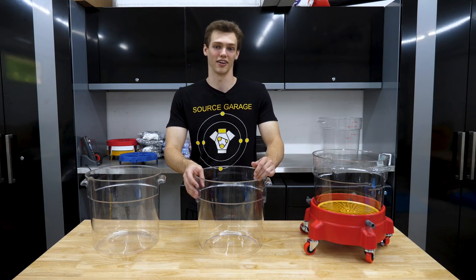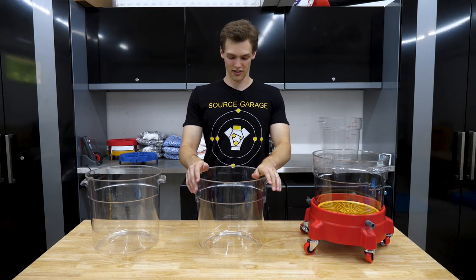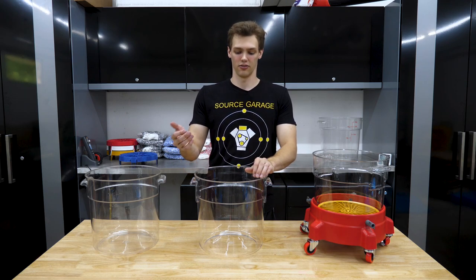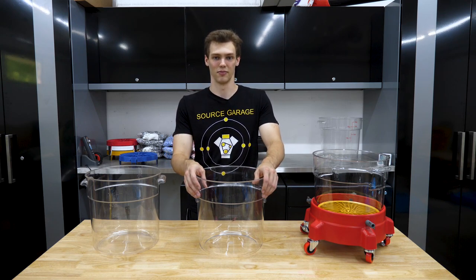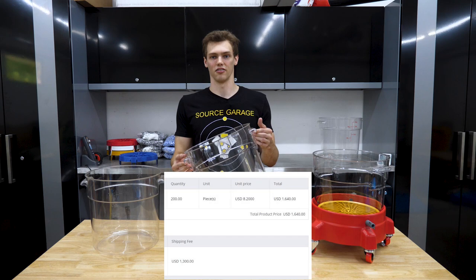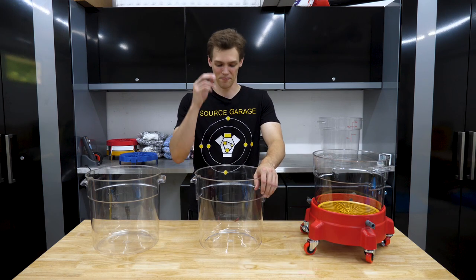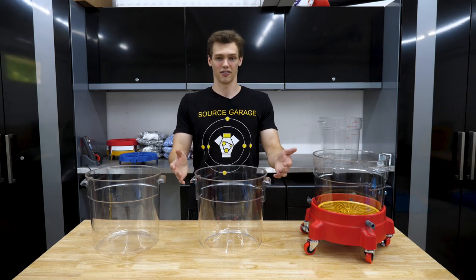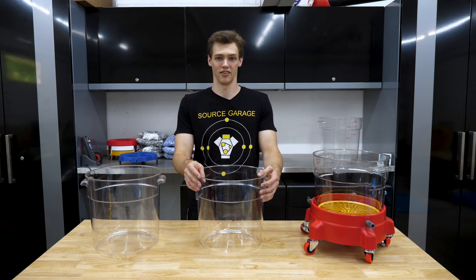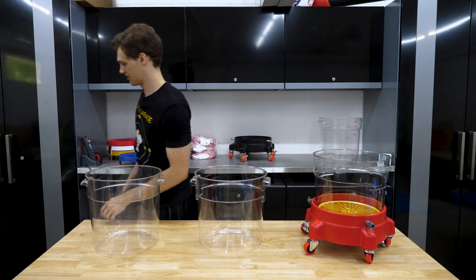I'm not trying to sell you this as the next greatest bucket ever — that's just not what I'm trying to do. I'll show you how much I bought these for and how much it cost to get to me. I'm trying to be more transparent than most people doing this: it cost me about $15 per bucket to get them. I got 200 of them and they're filling up my basement right now. I need to figure out how to get the shipping cost down if I can buy more. Anyway, it cost me about $15 and I want to sell them for $25 each, so I make about $5 after taxes.